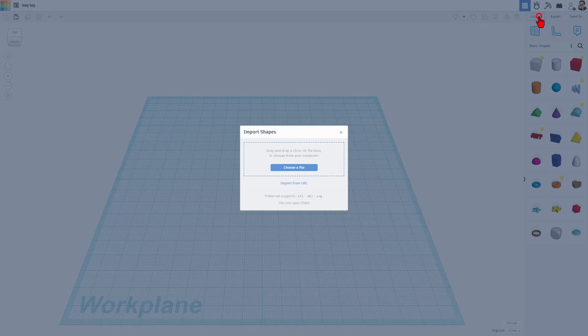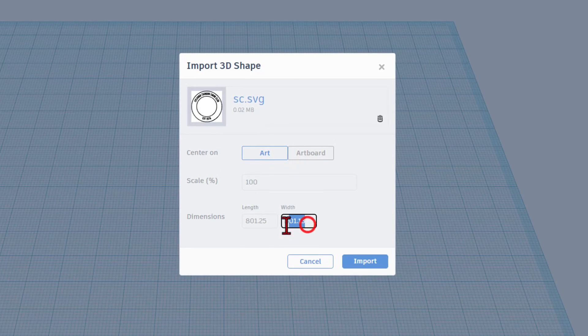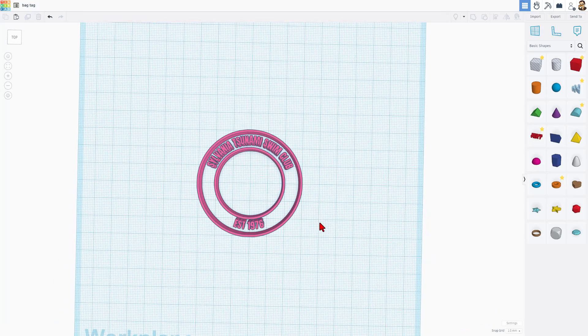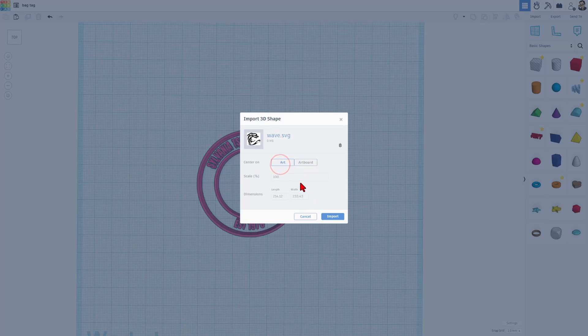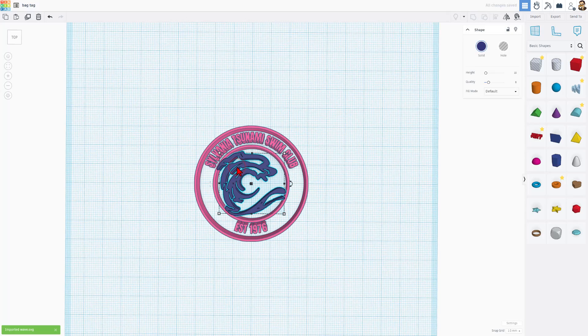Let's import those parts — we'll do the text part first. We always pick the art. Right now it's 800 millimeters, which is crazy large. I'm going to make my bag tag a total of 60 millimeters, so I'm going to bring this in at 58 millimeters. When I press Enter, you can see they both adjust and I can click Import. There is our design. Let's also import the wave — I know I want it inside the 50, so I'm going to try 35, press Enter and Import. But this is a little larger than I want, so I'll Shift-squeeze to get the exact size.